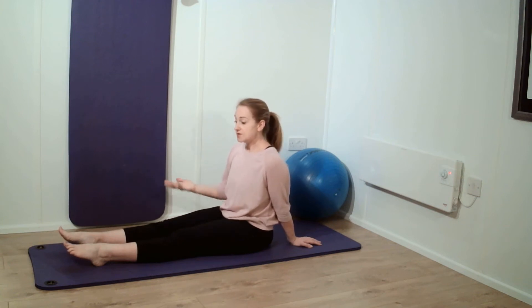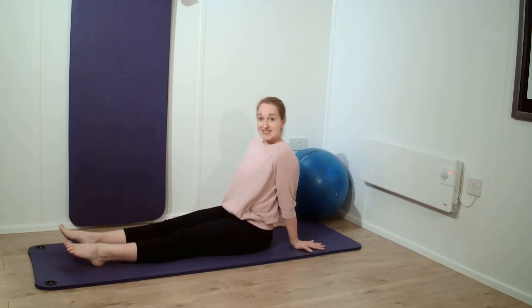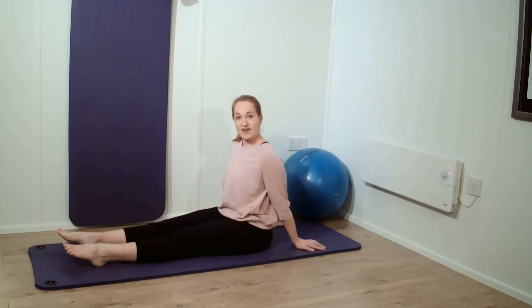So a few exercises that we can do just sitting down, or even in bed or in a chair if we're sat in the evening. Having your arms and your legs out in front of you, your arms behind you, just try not to slouch when sitting up and drawing into the tummy behind the bump.